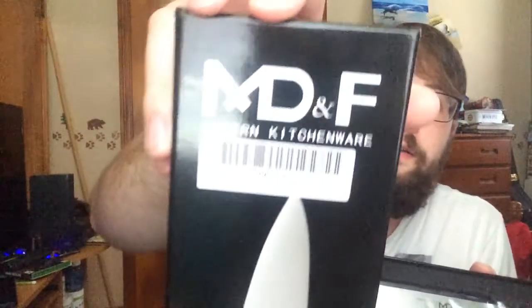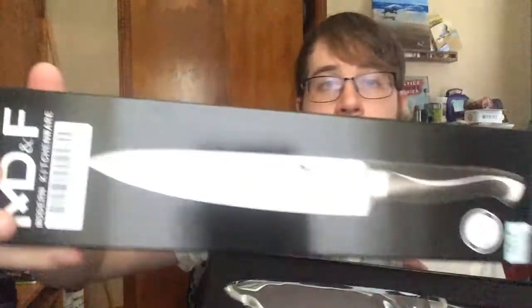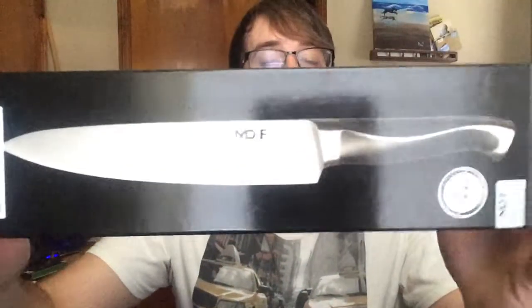This is the MD&F Modern Kitchenware chef's knife. They also have a bread knife and I believe a fillet knife or another knife other than this type. I'll leave a link to their Amazon page down below if you're interested in checking out their products — they're very high quality, I highly recommend them.